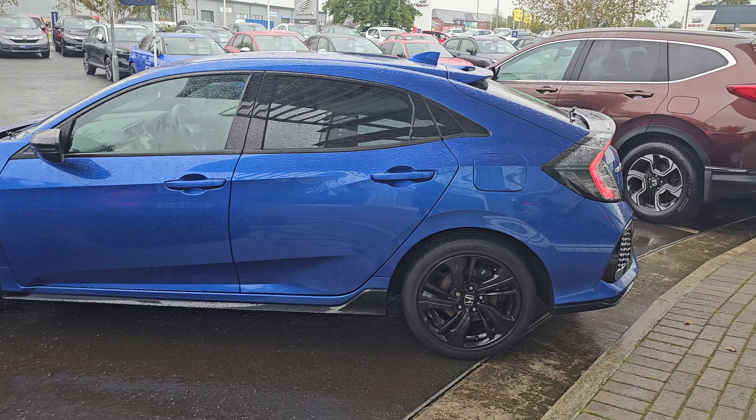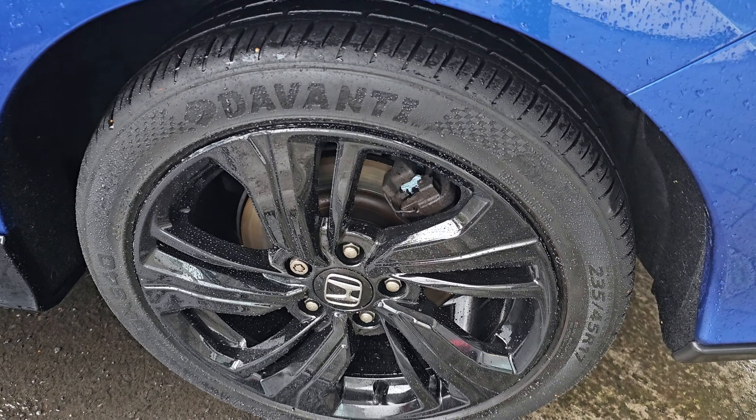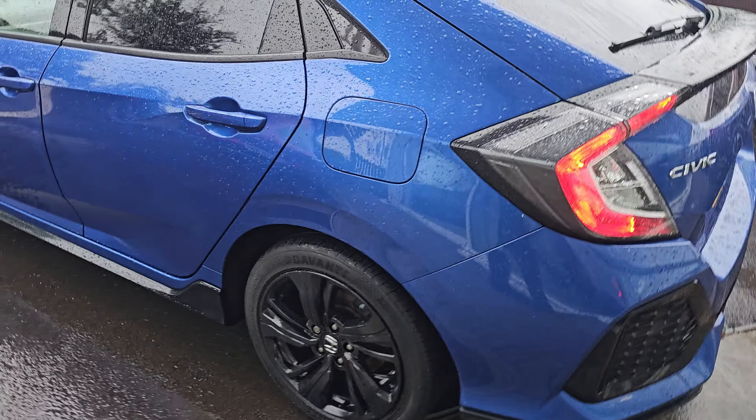You get these brilliant 17-inch alloy wheels as well, with the gloss black mirror caps, and of course these sporty air accents around.